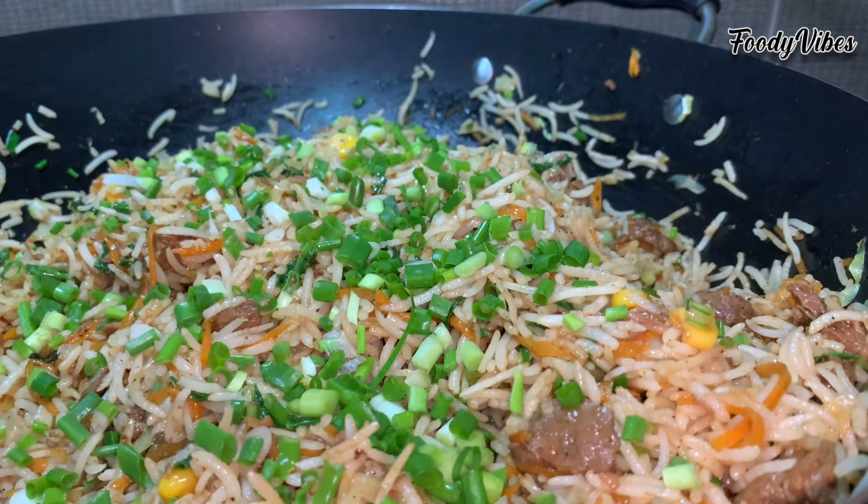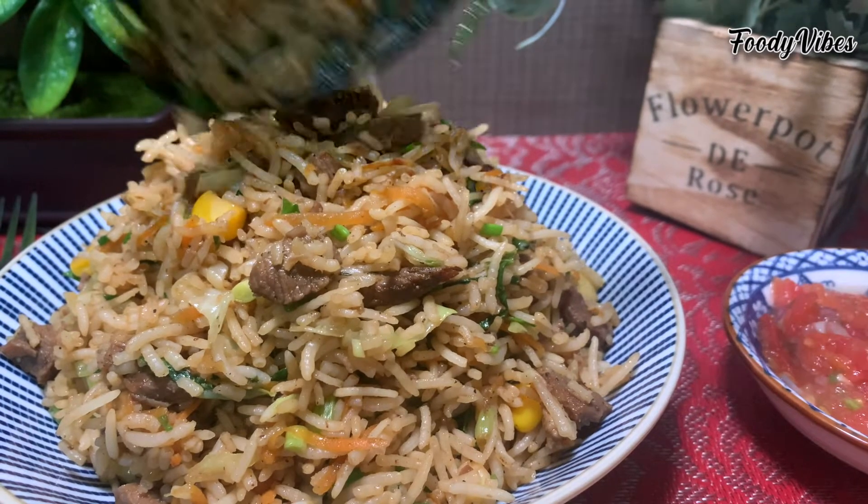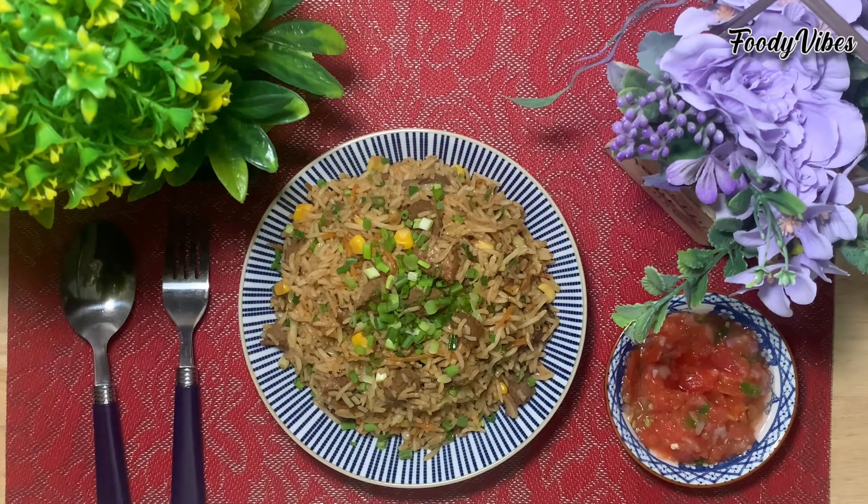And that's it, we are done presenting you a Chinese fried rice dish. Hope you have enjoyed my videos. Please share, like and subscribe. Thank you. Bye bye.